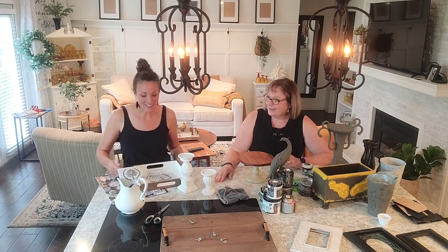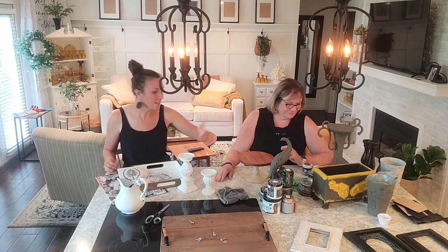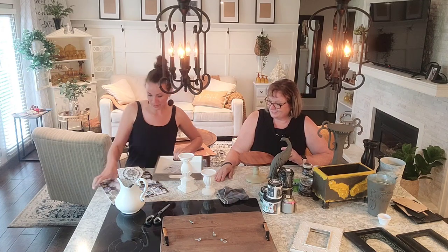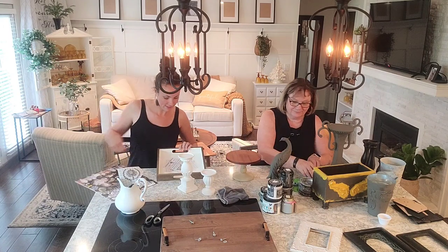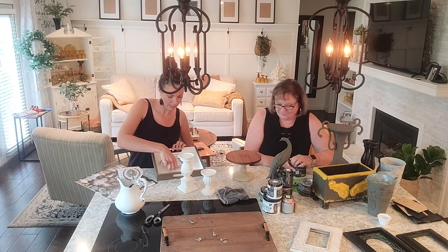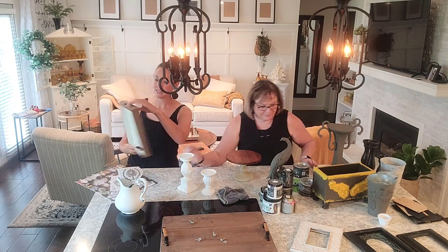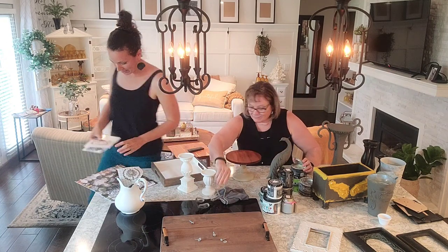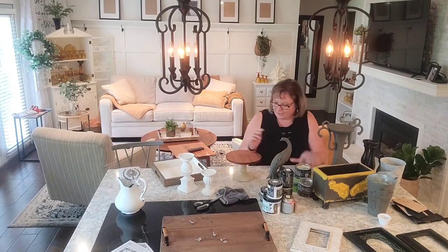We're ready to get crafting and take you along with us. So tonight, as you can see, we've got a bunch of junk here that we're ready to make beautiful. I'm going to be working with some IOD tonight, doing a transfer on this tray, which Mom found at a garage sale for a church that's opening up in North Kildonan. This is the iron orchid - a lot of them have been cut out.